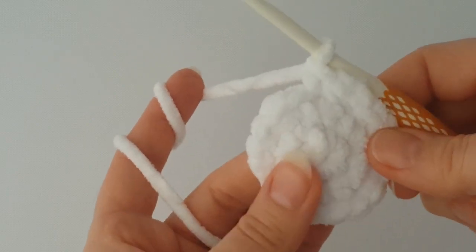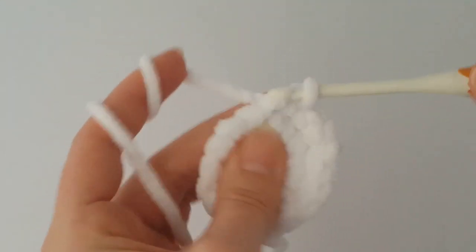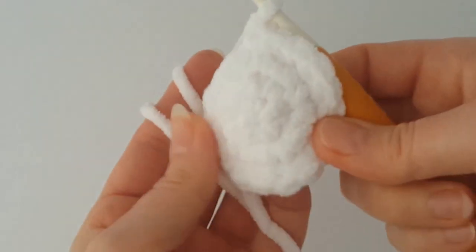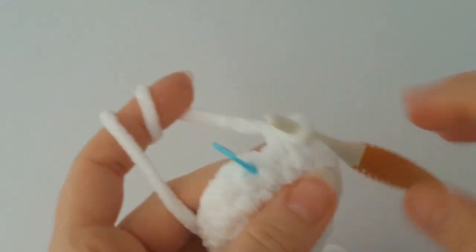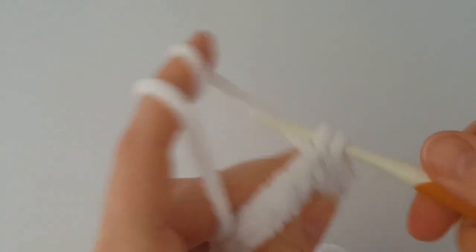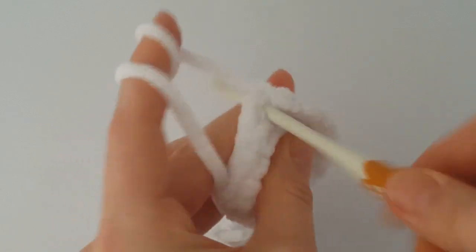In the next round, make just 1 single crochet in each stitch all the way around - it will be a round without change. At the end of the round you should have 18 stitches again. In the following round, make 1 single crochet in each stitch all the way around again. At the end you should have 18 stitches.